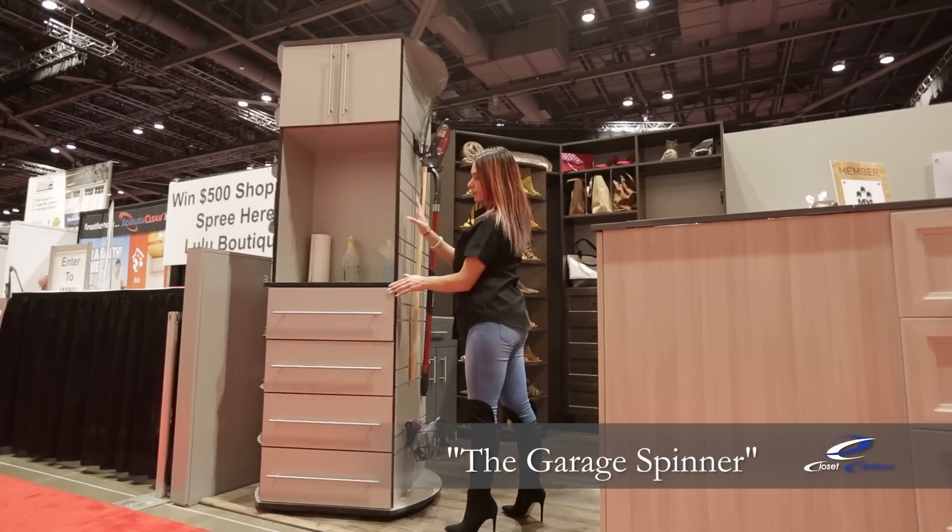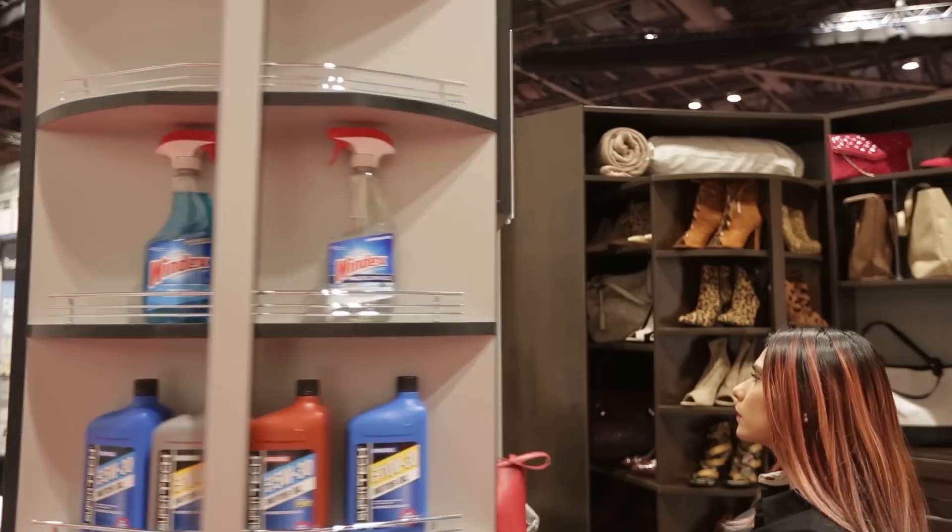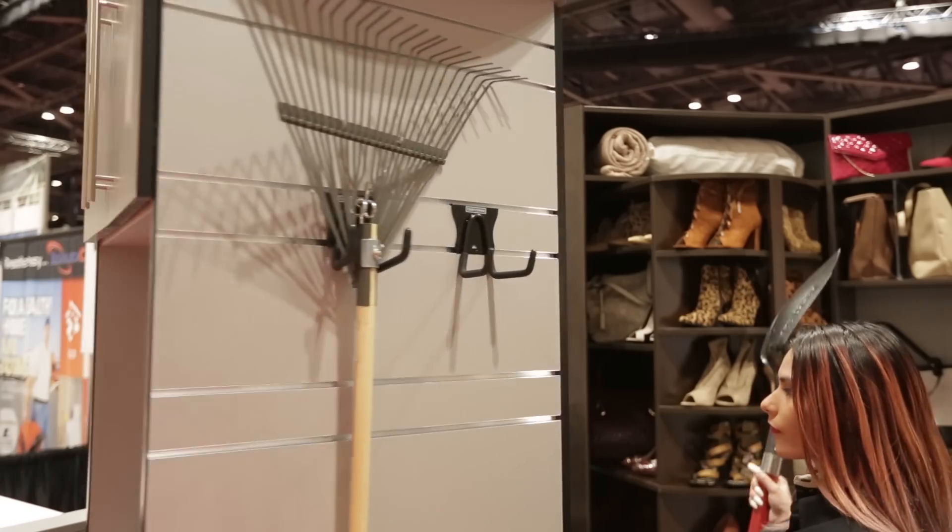This is the Garage Spinner by Lazy Lee. It features an outdoor weather resistant material and is available in three finishes. It has four sides that optimize four different areas of your garage.